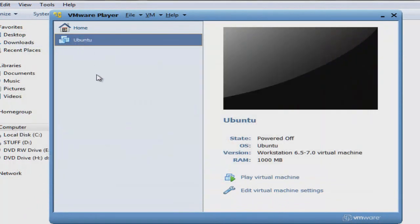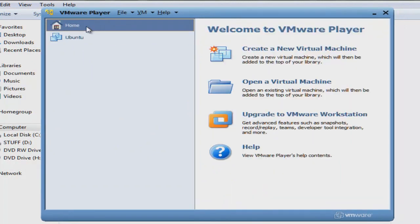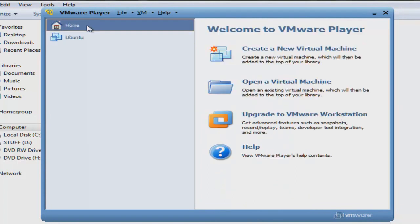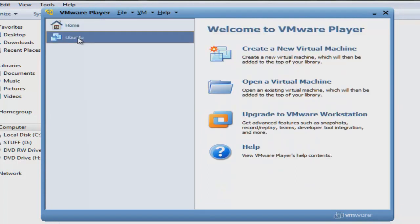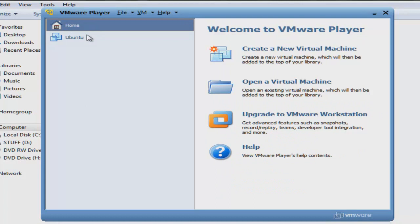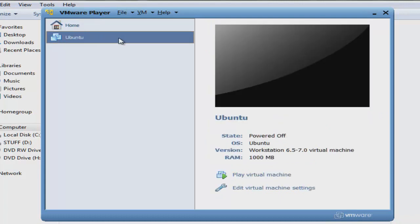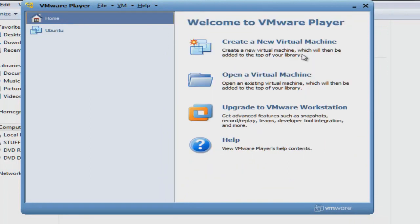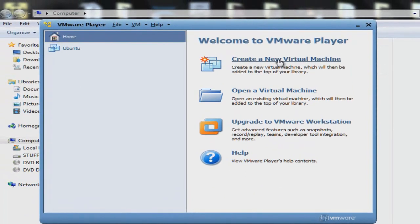The next thing to do, once you get it installed, is create a virtual machine — a profile set up the way you like it, with a lot of memory or less memory, big screen or small screen like 800x600, whatever. I'm gonna show you how to create a virtual machine — click 'Create New Virtual Machine'.